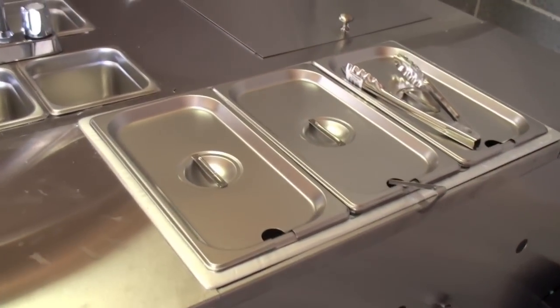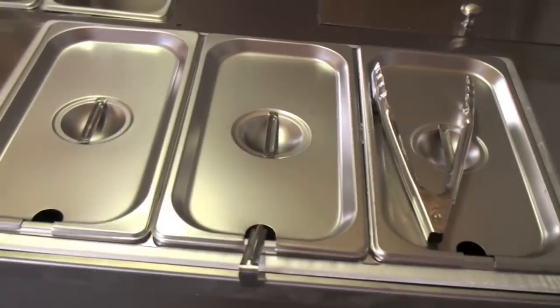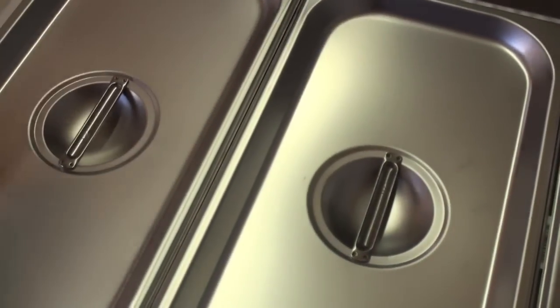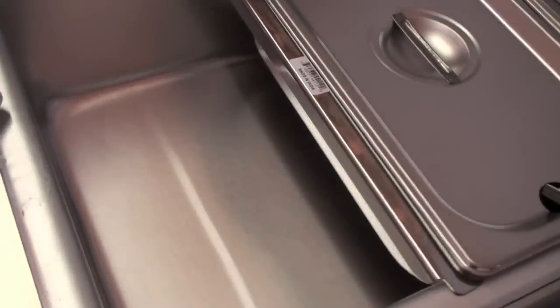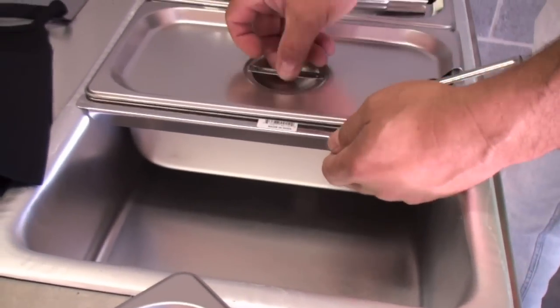We're now including a spillage pan — you can see under that pan you can put water in there, which keeps food from burning and allows you to steam. You can also remove that pan and have direct heat access. This is the new roll top for the Cash Cow cart. It also has a flip top available if you opt for the double-size steam table.